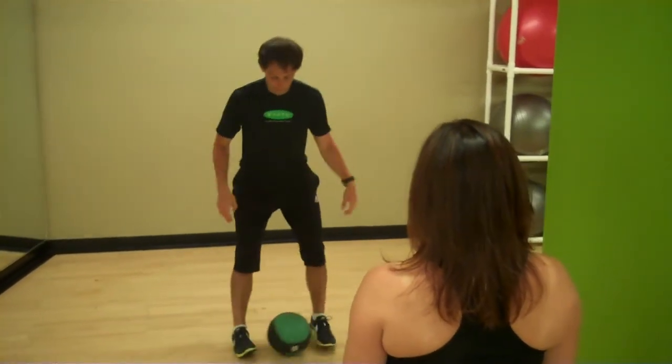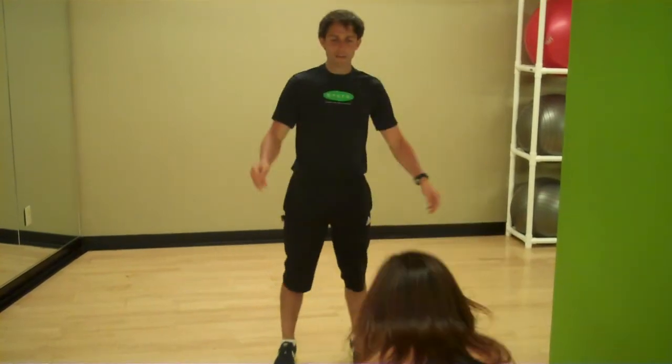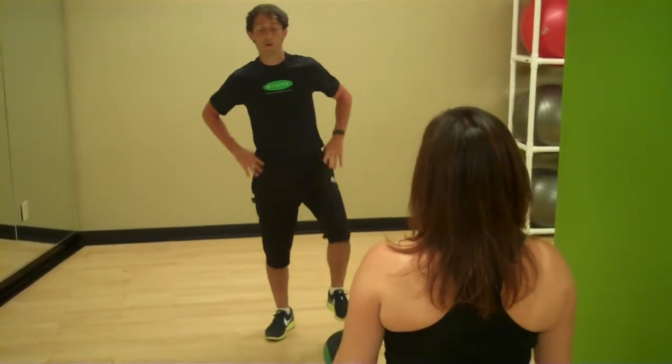One more time. Inner thigh squeeze, tight through your abdominals and flip it forward. It's a tough one but a fun one. Come try it with us at Sante. Thank you, good job.